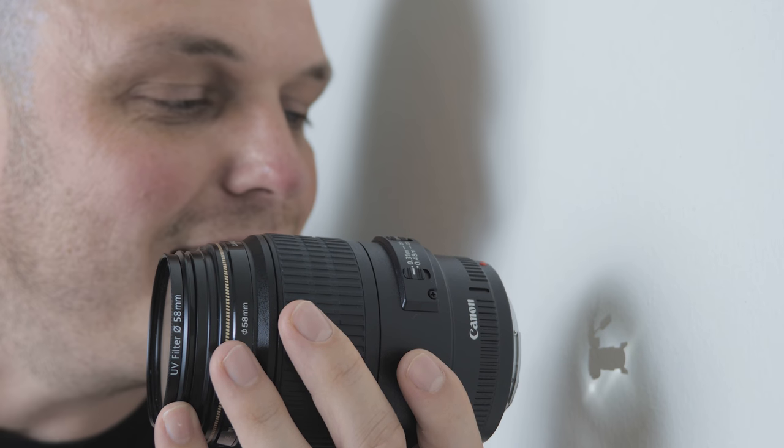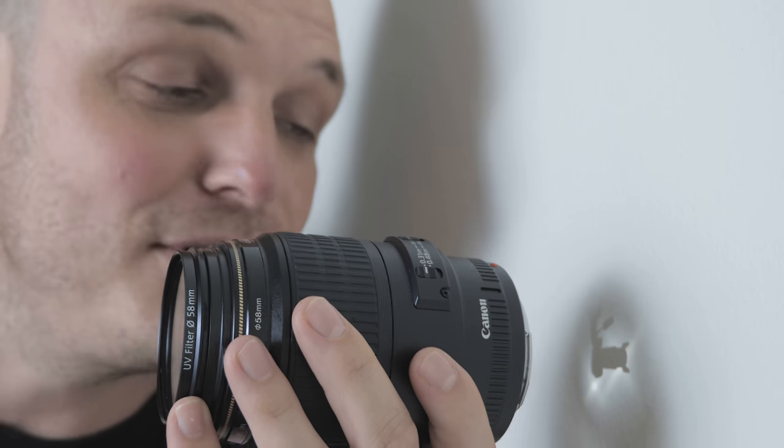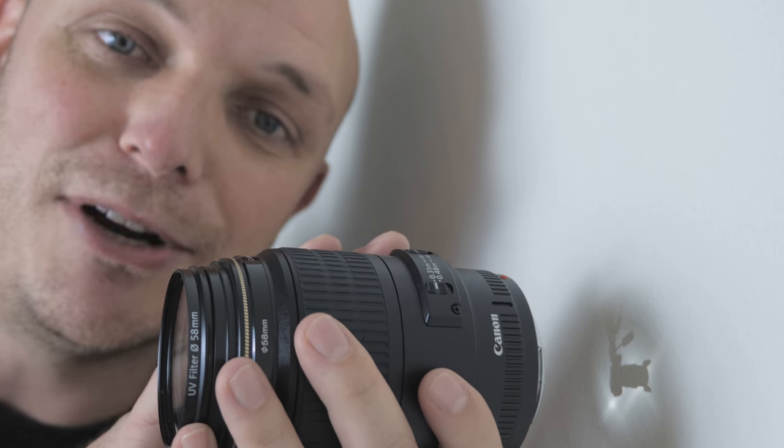Hi everybody, this is Steven here and today we are going to be talking about how cameras work. As you can see I've got a lens here in my hand — a camera lens.